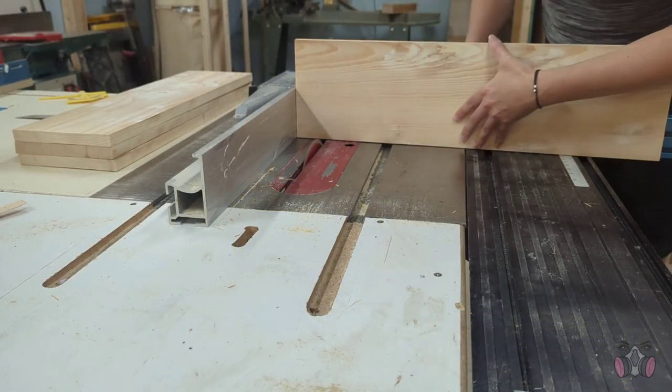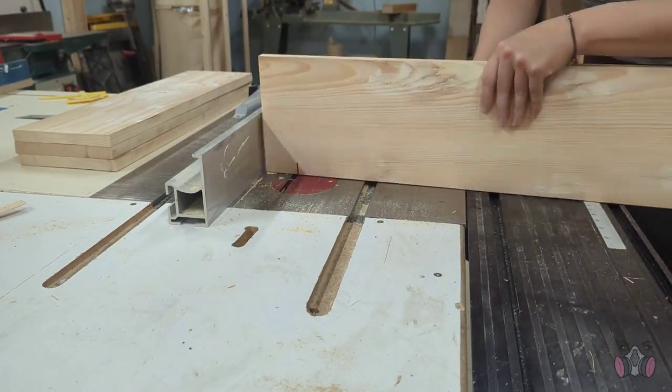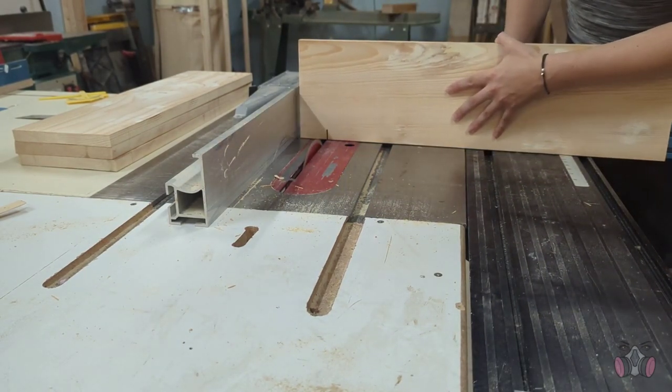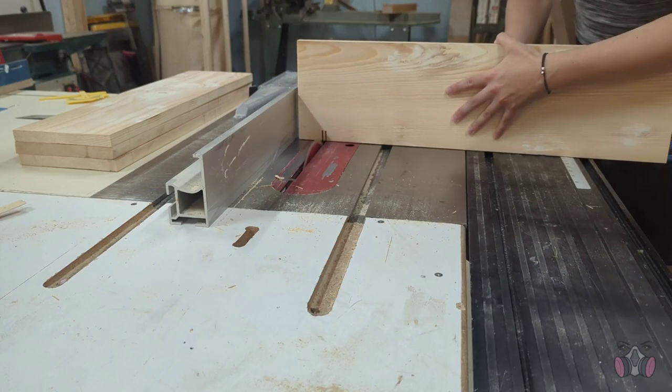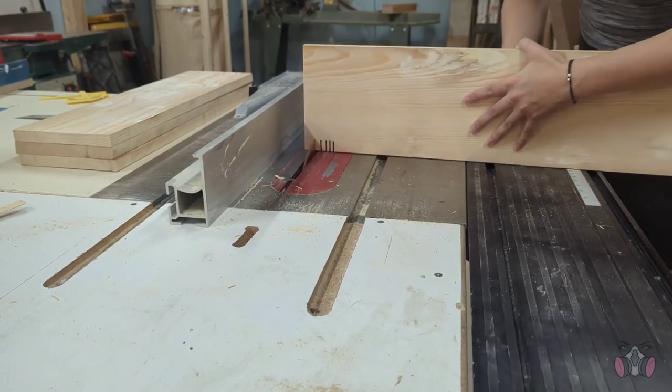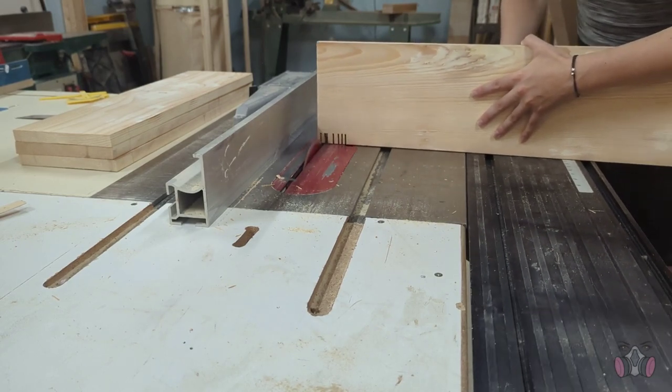For this setup, I made sure that the blade was the same height as the thickness of the wood. Then I set up the fence so that the distance from it to the blade was how wide I wanted the support to be. If this doesn't make a lot of sense now, don't worry about it — I promise it will once you see it.